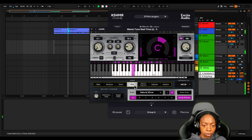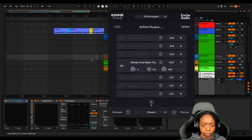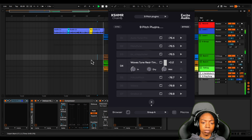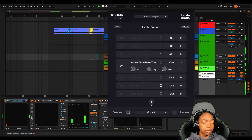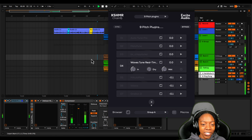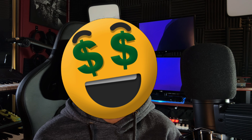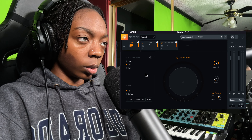Now let's pull up Waves Tune Real-Time. I'll set the key and then hit play. Waves Tune Real-Time sounds pretty smooth and it was easy to set up. Let's hear the stacks — yeah, it sounds good with the stacks too. These first four are pretty fire; the only issue is that they're all paid plugins, so I'm going to bring some free options into the mix.